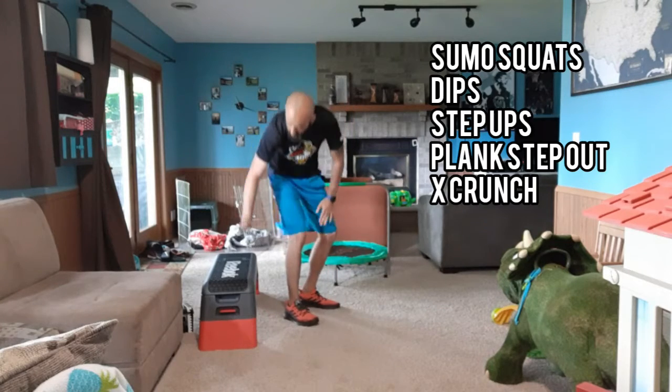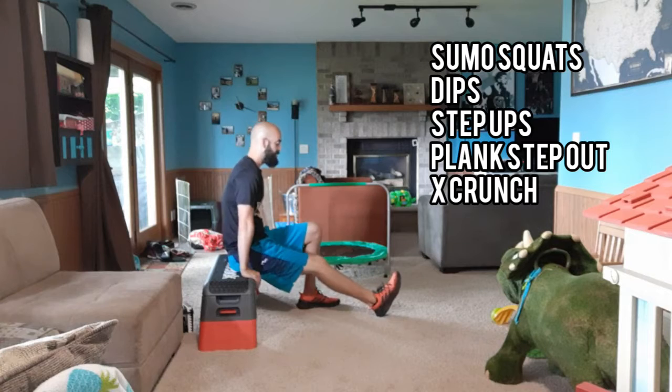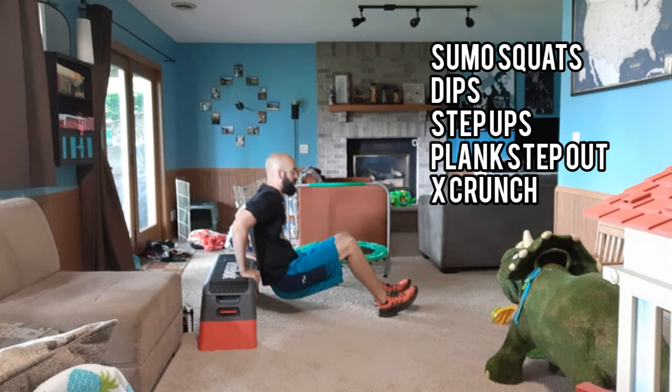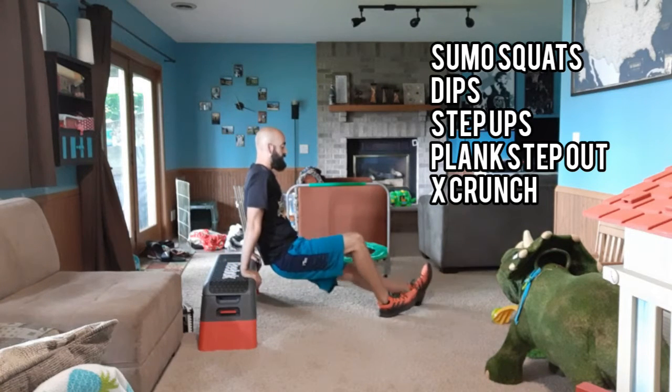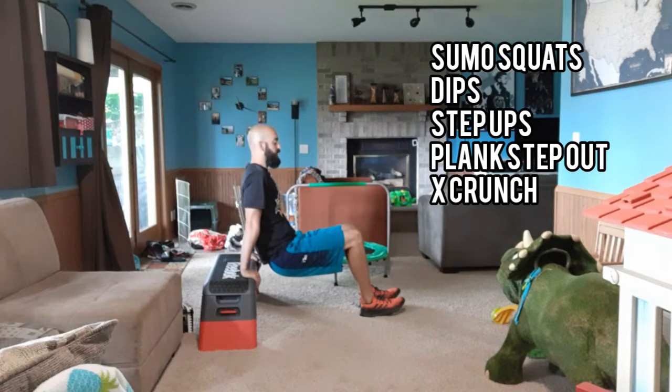Second one, we're going dips. So if you have a step or stairs or any chair, that'll work for dips. You're coming out and just dropping down, coming up. Straighter legs a little bit harder, bent legs a little bit easier. Just keep your elbows back, drop down, come up.